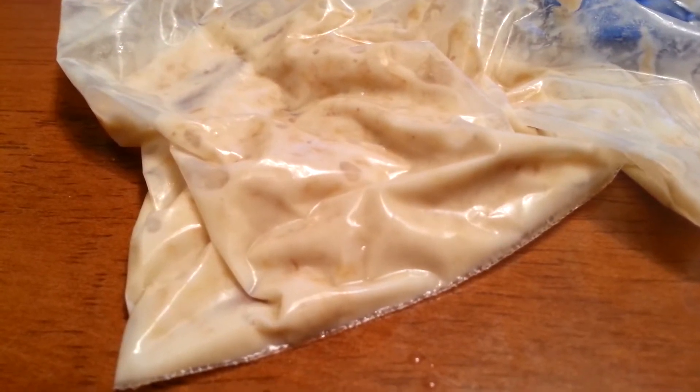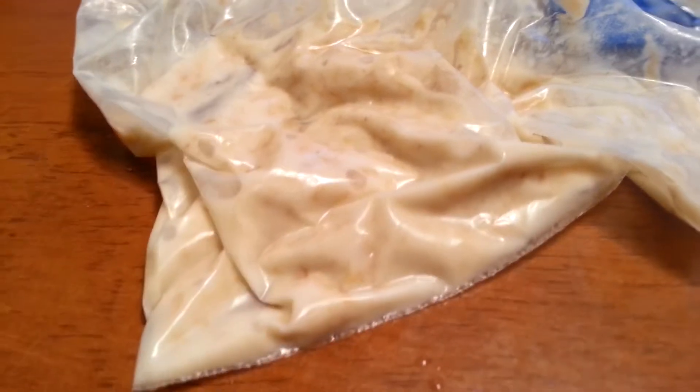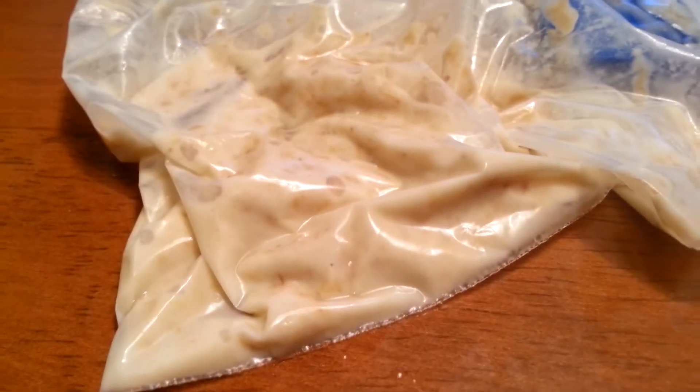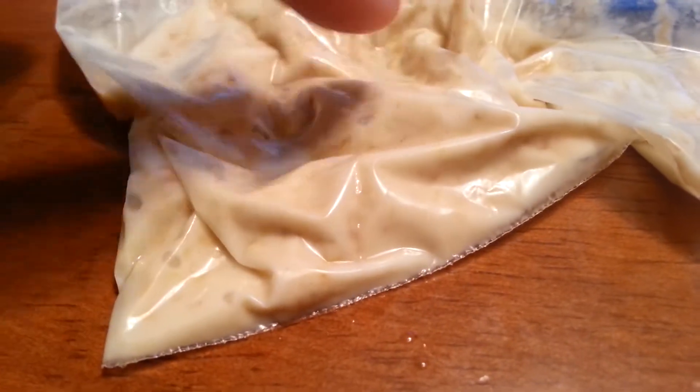Alright y'all, you've decided you're going to be breeding bettas, killifish, or maybe you have some finicky badis that won't eat anything but live food. So you ordered a microworm culture online and you've got to figure out how to turn this sloppy, stinky goop into a nice, healthy, active culture.